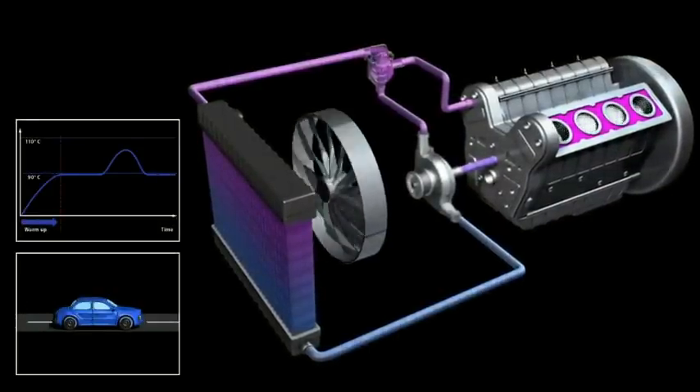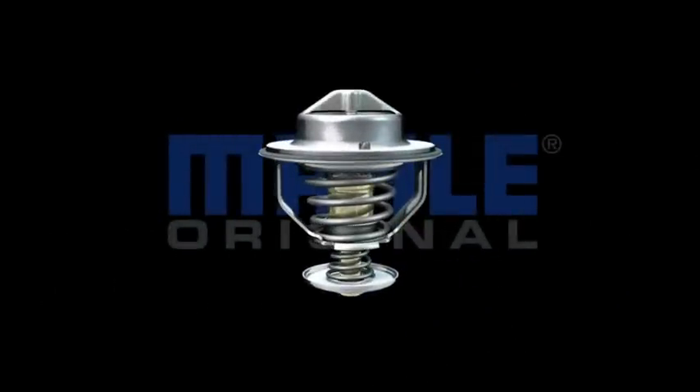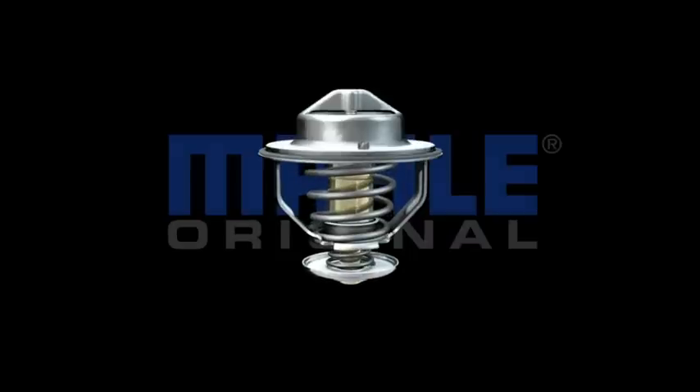Mala is a large supplier of OE thermostats to both car and truck manufacturers. You can count on Mala original replacement thermostats to be of the same quality and design as the OE part.